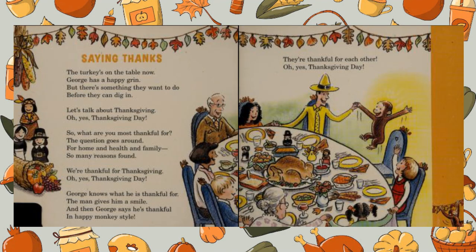Saying thanks! The turkey's on the table now — George has a happy grin. But there's something they want to do before they can dig in. Let's talk about Thanksgiving. Oh yes, Thanksgiving Day. So what are you most thankful for? The question goes around. For home and health and family — so many reasons found. We're thankful for Thanksgiving.